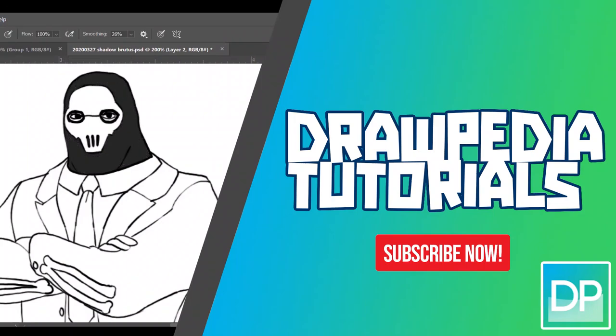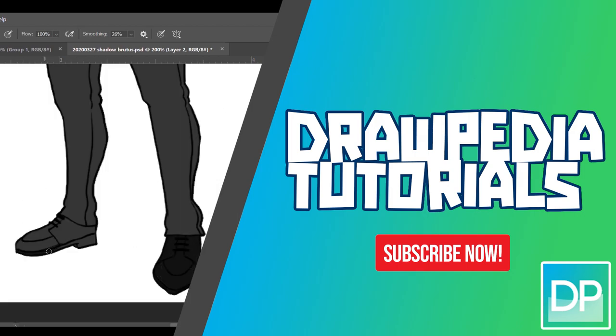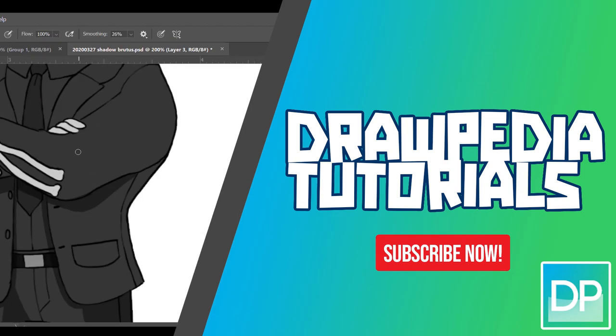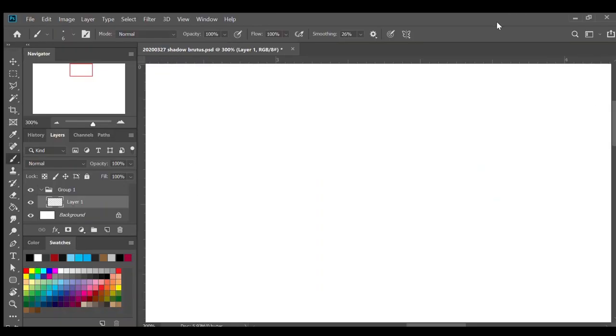Hi everyone, today I'm gonna draw Shadow Brutus from Fortnite. If you are new to this channel, be sure to like, subscribe, and comment below. I'm gonna draw on my Wacom tablet, but you can follow through my tutorial with any other media that you have, whether it's pencil, color, sharpie, or crayons.